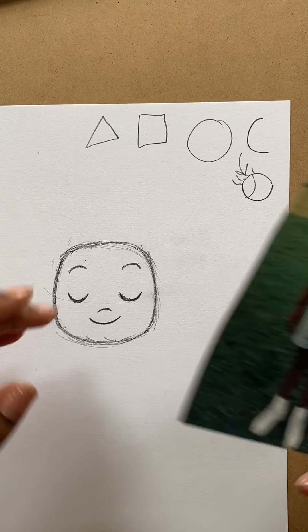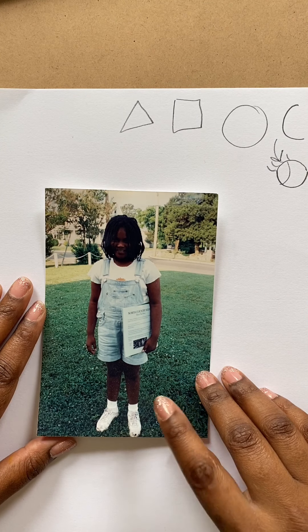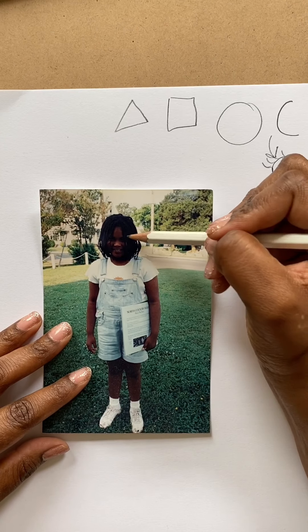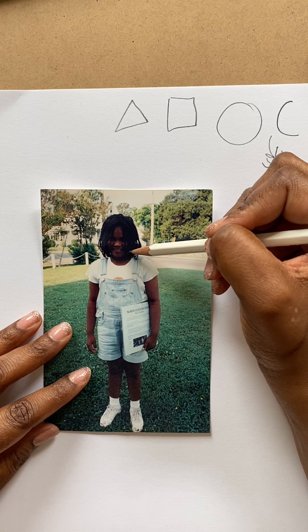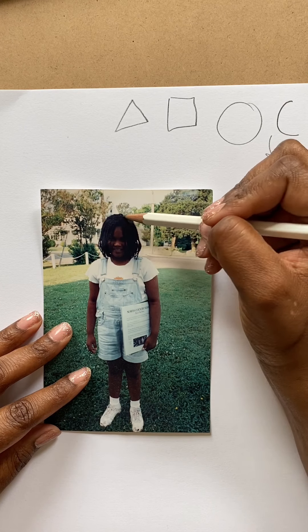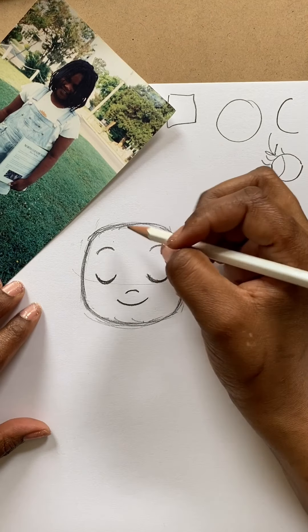Today I figured I might take it back for you guys — you might have seen this on my Instagram before. Here's a picture of me when I think I was in probably second or third grade. So I'm going to draw a little Vashti. I'm going to take note of my braids, and pretty much just the hair shape is going to sell it here, so I'll just leave that photo in the corner so you guys can keep a look.